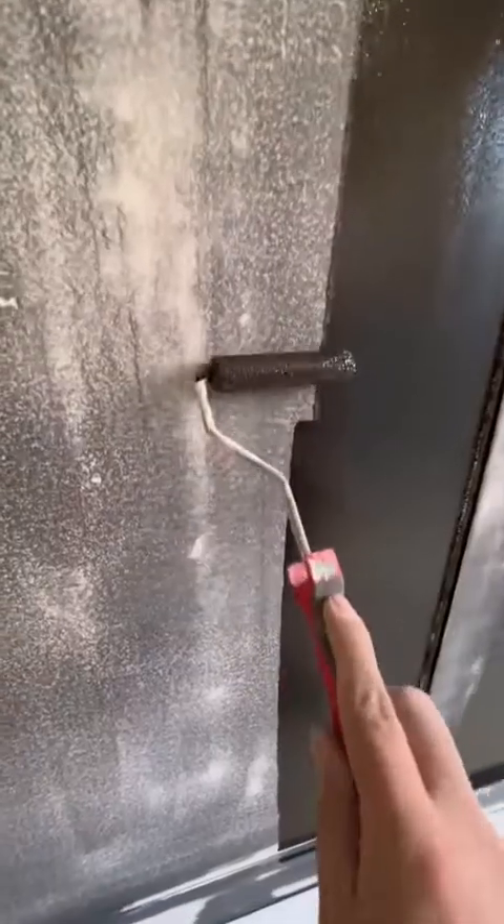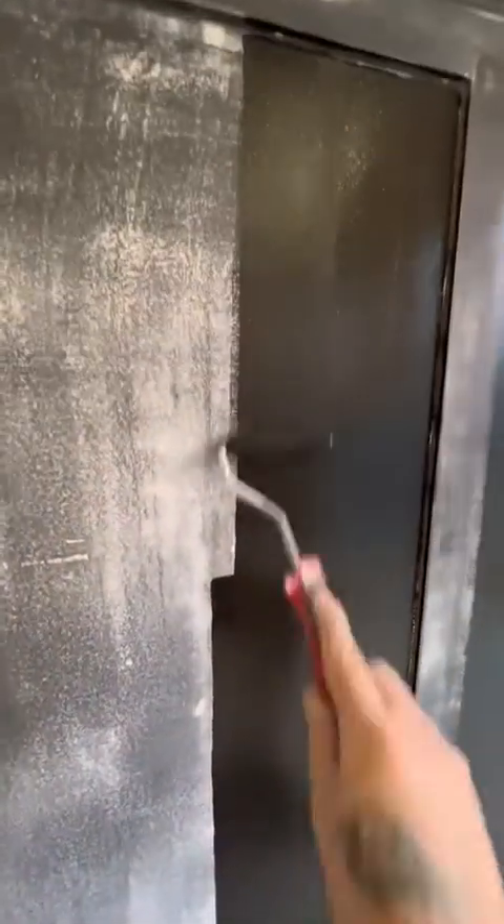Now we can start hoovering again. I know it's a bit tedious, but dust is your worst enemy when it comes to glossing — trust me, you do not want dust in the air.